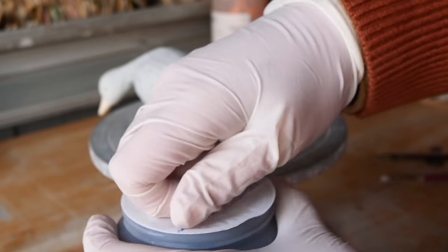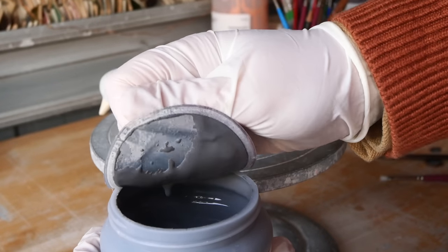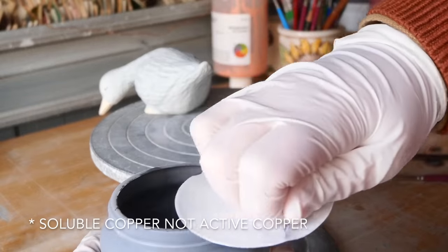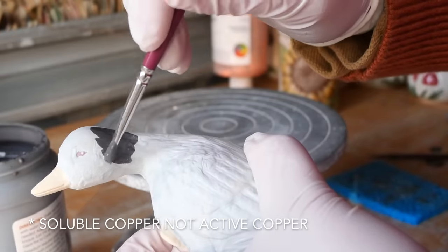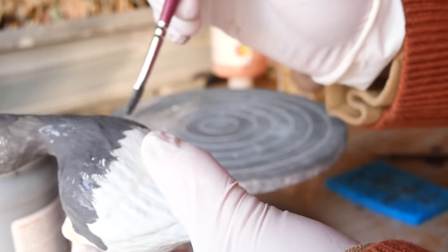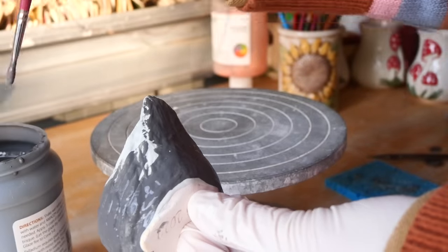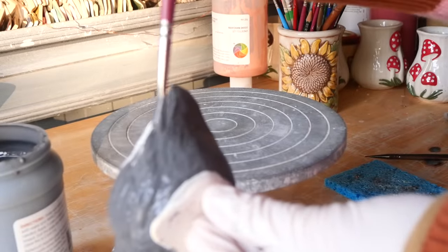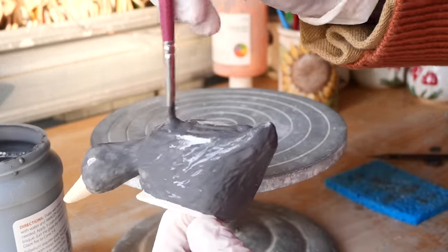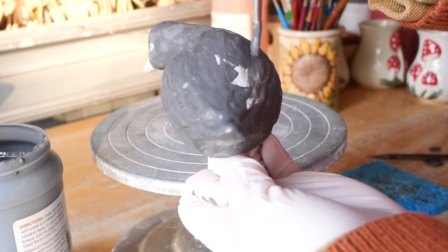I'm going to jump into talking about the glaze now. This is a new glaze I haven't used before, and it said that it has active copper in it. I don't want this touching my skin at all — it sounds pretty nasty and I don't want to absorb anything that shouldn't be in my body. So I decided to wear PPE for this particular glaze. It is recommended that you wear PPE wherever you see fit, but for this one in particular, I really didn't want it touching me. I'm so glad I put the gloves on.